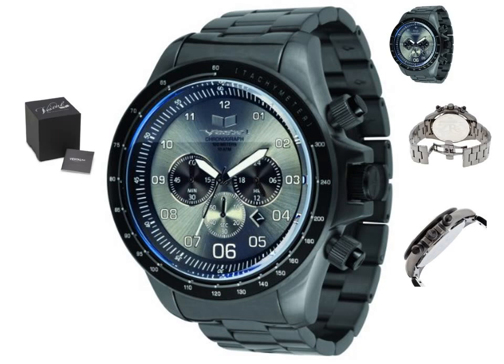Highlighted features include a premium Japanese chronograph movement, hardened mineral crystal, 2-pusher stainless steel butterfly deployant clasp, 52mm wide 316L surgical grade stainless steel case, and water resistance to 330 feet (100 meters).